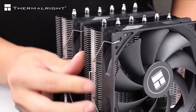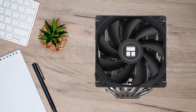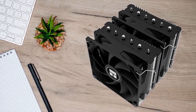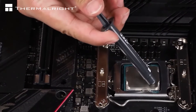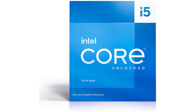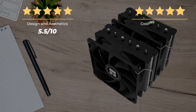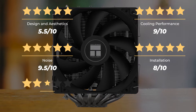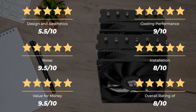Overall, the Thermalright Peerless Assassin 120 SE is one of the most affordable air coolers that offers a lot of cooling performance for an incredibly low price. It's hard to overlook as an option, even when looking for a low-cost cooler for a far more power-hungry CPU. All this makes it an incredible budget option to pair with the Intel Core i5-13600K. Our ratings: Design and aesthetics, 5.5 out of 10. Cooling performance, 9 out of 10. Noise, 9.5 out of 10. Installation, 8 out of 10. Value for money, 9.5 out of 10. For an overall rating of 8 out of 10.